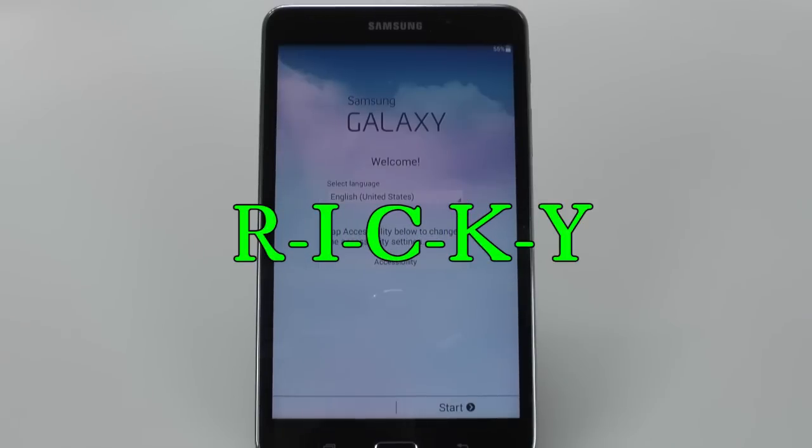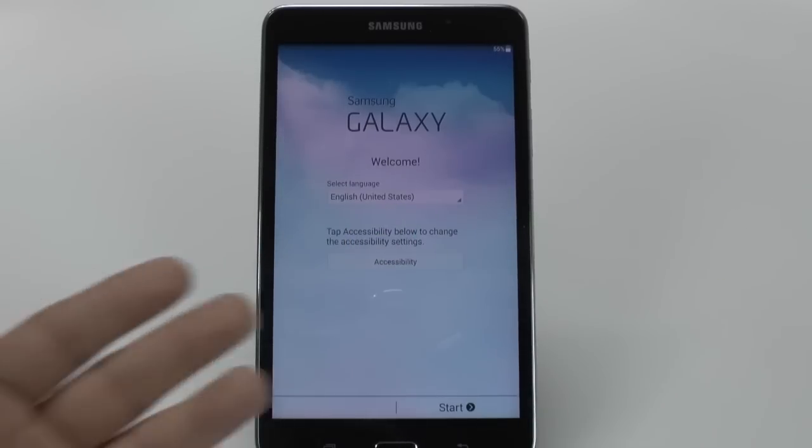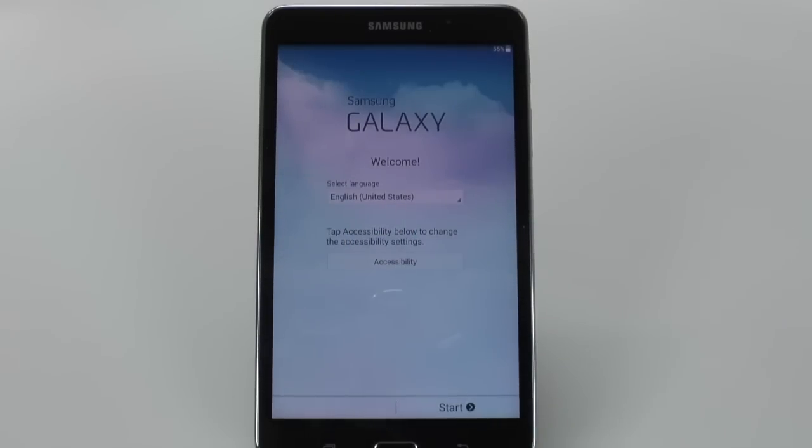Hello, this is RICKY, the Android guy. Today I'm going to be showing you how to set up your Galaxy Tab 4 7.0.